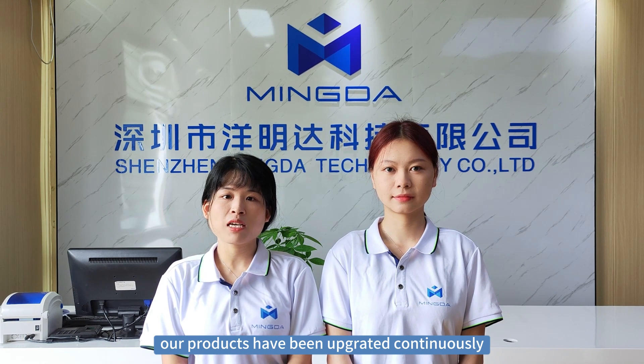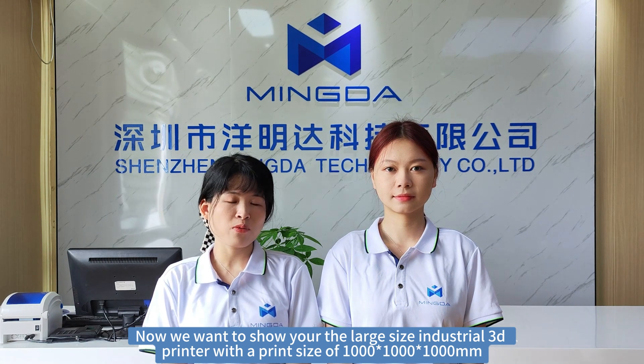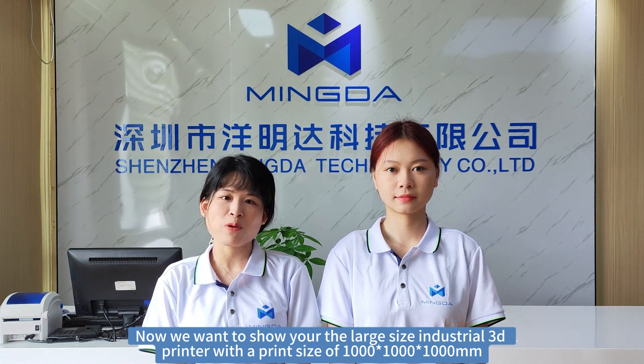Every year we have upgrades of our machine, and today we show you our MD-1004, with a printing size of 1 meter by 1 meter by 1 meter.